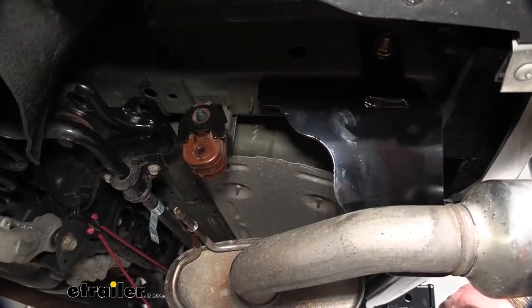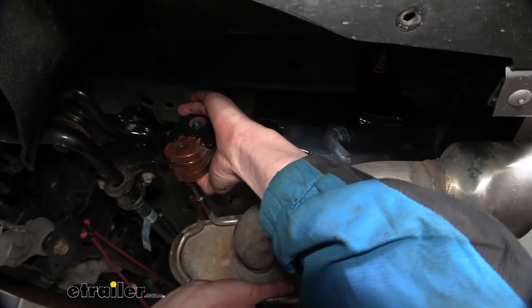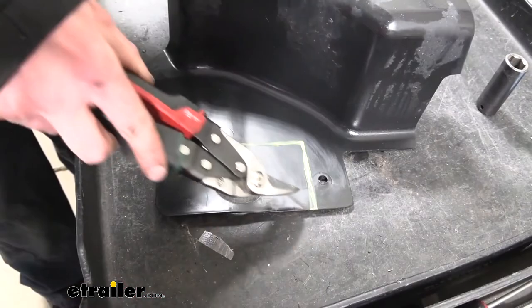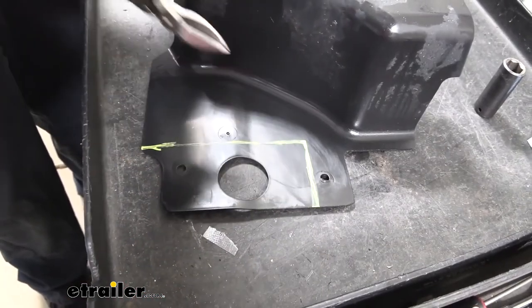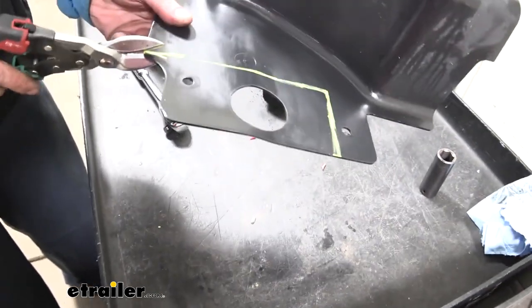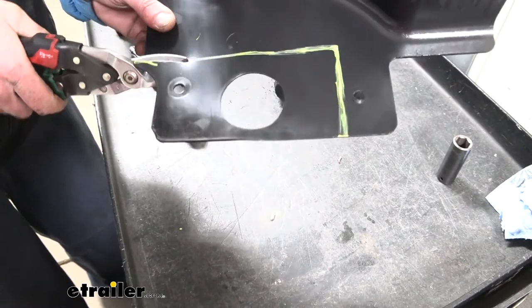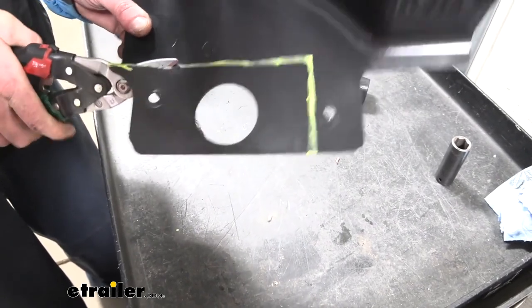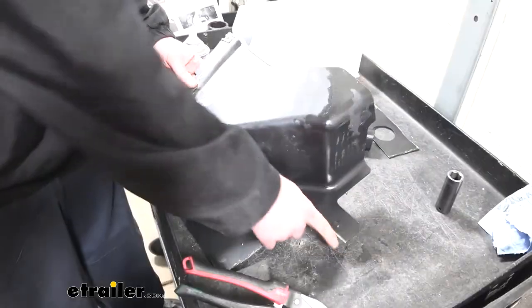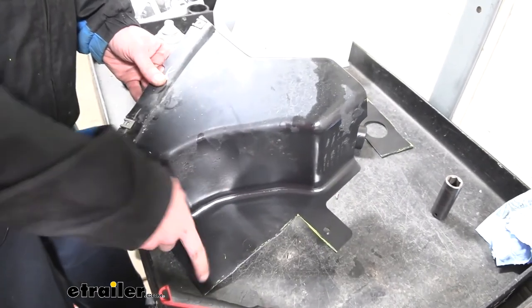We can torque our hardware with specifications found in our instructions. With our hitch all torqued down, we can put our exhaust back into place — spray it with some spray lube again, bend it out of the way, line up the hanger with the hole, and push it right in. We're going to trim out a section of the underbody panel using the diagram found in our instructions. We've marked it out and we'll use snips to cut it — we are going to be losing one of the attachment points but our hitch is in the way so it has to go. Now that we've got this side cut out, we repeat the exact same process with the other underbody panel on the other side.